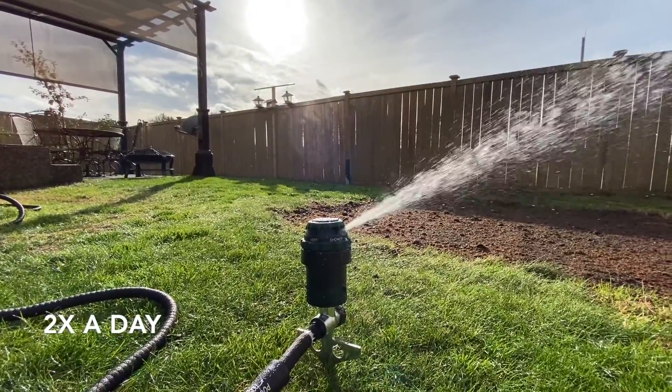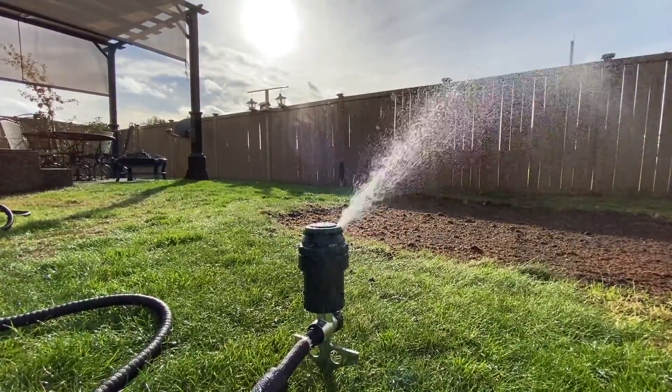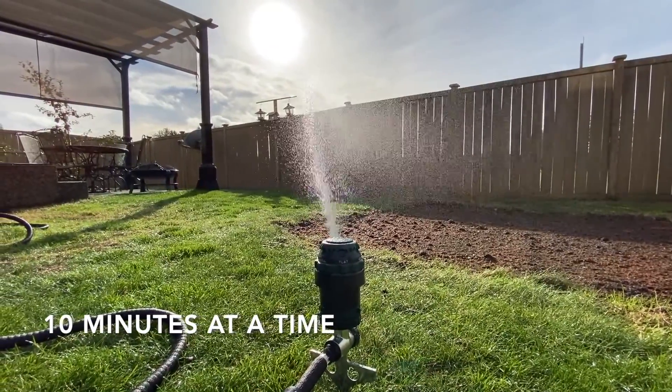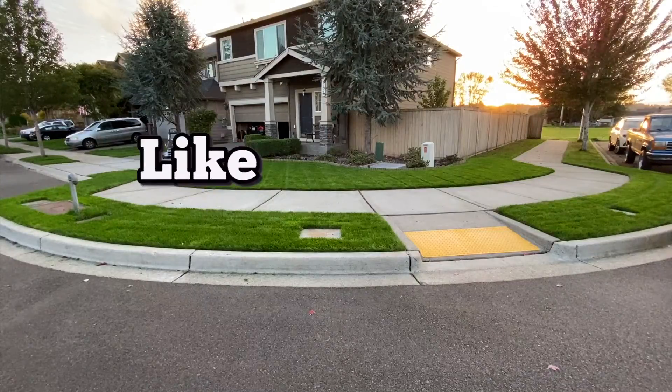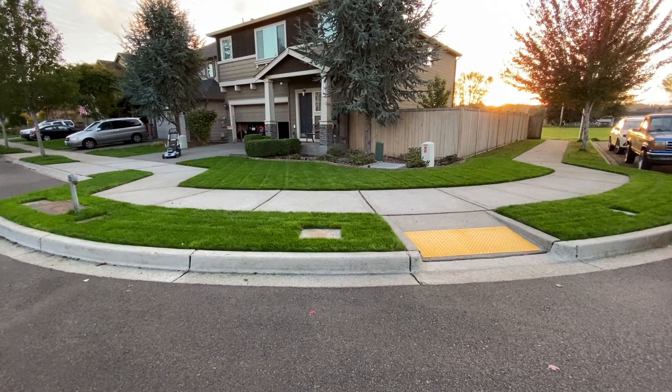The last step in this three-step easy process is watering your lawn. You should water at least two times a day to keep the seed nice and moist to prevent them from drying out. I recommend watering early morning and late afternoon. Follow these three easy steps and you will for sure love the results of your rejuvenated lawn. Thanks for watching.